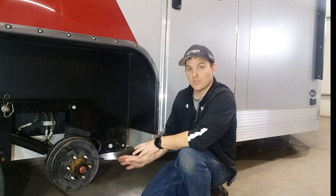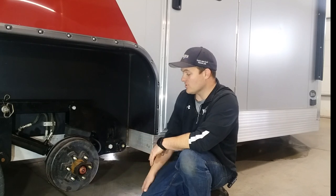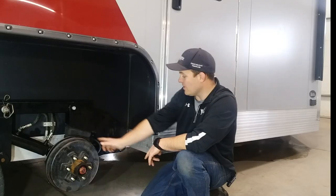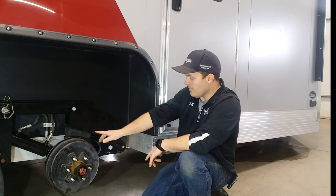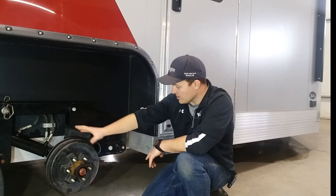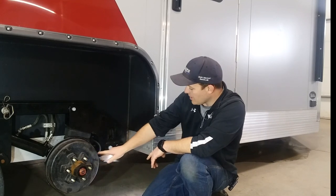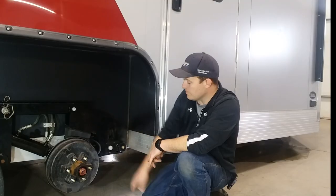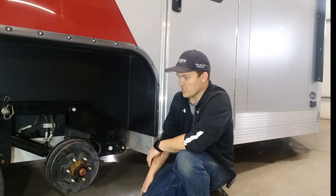I want to touch on the basics of how the suspension works first. This is a rubber spring suspension. There's a big rubber wedge spring here and a dampener here, and basically what this does is allow this swing arm that the hub and wheel is mounted on, runs in here, pivots on this bolt, that moves up and down squashing these two rubber springs to give you your suspension.